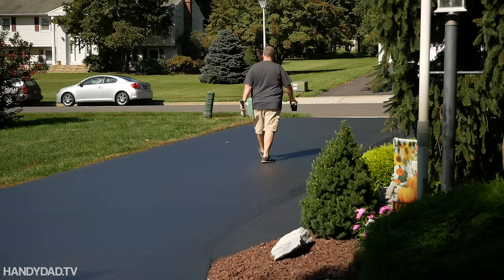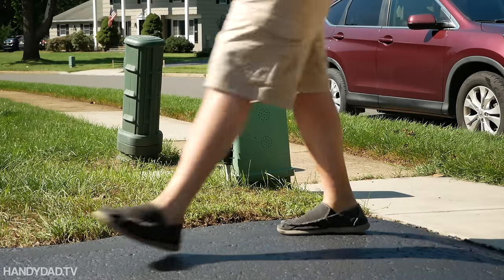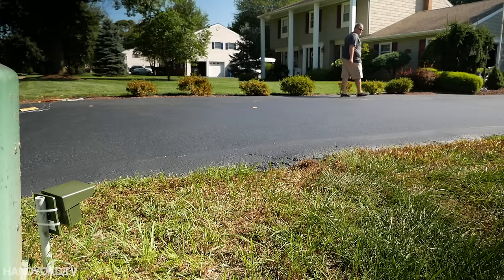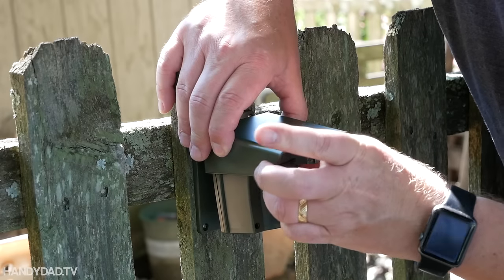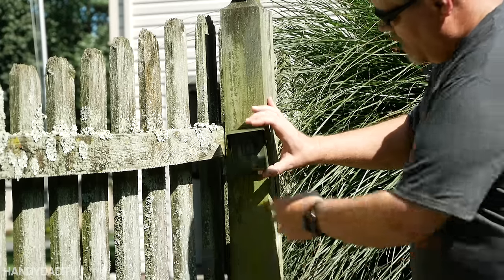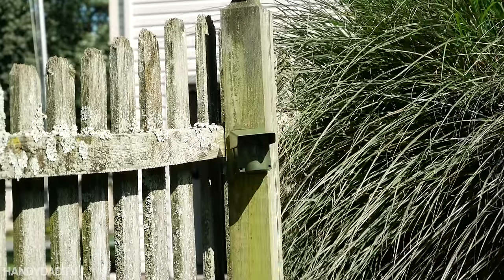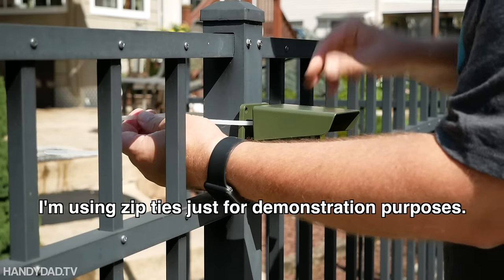Even though I have a relatively short driveway, I was able to install the transmitter on a small length of conduit next to this utility box. I could easily set it to detect motion on the driveway but ignore anyone walking on the sidewalk. I also tried it on the fence at the end of the driveway, but this time I removed the insert because I wanted a wider field of view. Another useful place to protect is the gate on the opposite side of my house — I installed it on a fence post pointed towards the house to minimize any risk of false alarms caused by the neighbors.